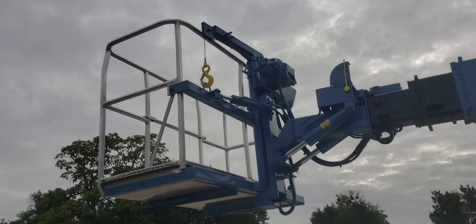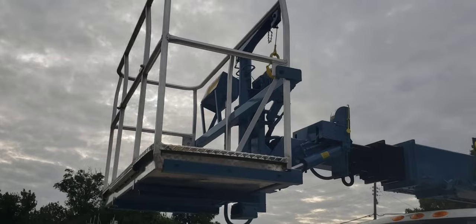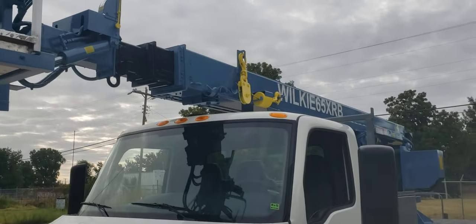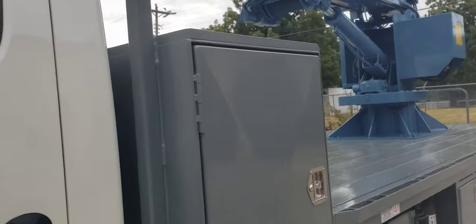This unit features a two-man power level, power rotate basket with a hydraulic jib winch in the basket. The jib winch is currently in the stored position. This unit also features joystick controls in the basket, and the load line is currently in the stored position as well.